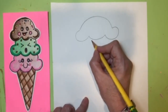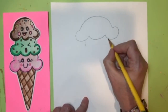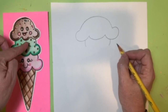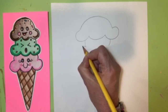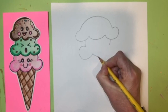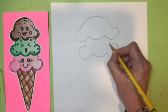Scoop number two is going to come right underneath. Do a curve line here, another curve line on this side — don't go all the way to the end because you want it to look like it's stacked on top of each other. Then another curve line, the smiley face curve line, and then the other one that comes around and stops.